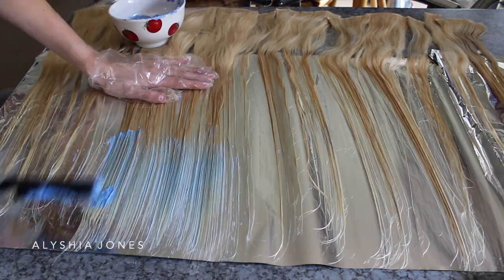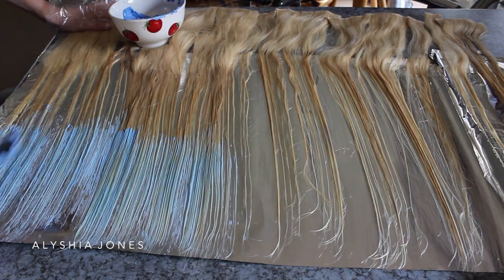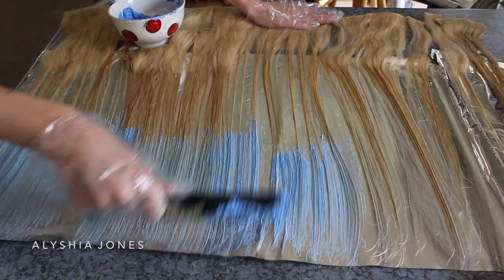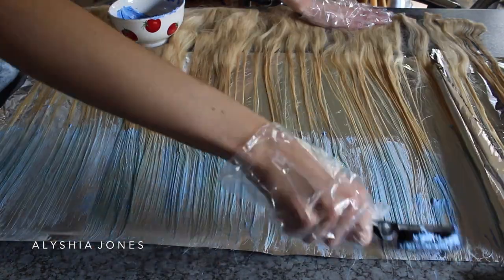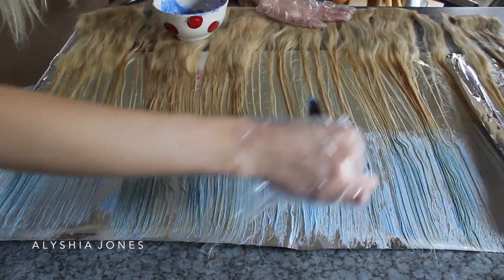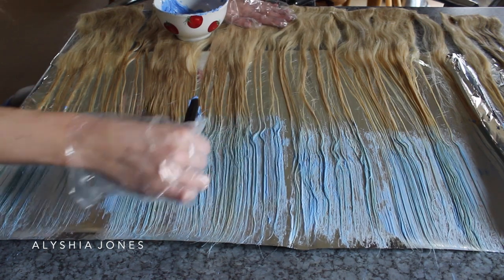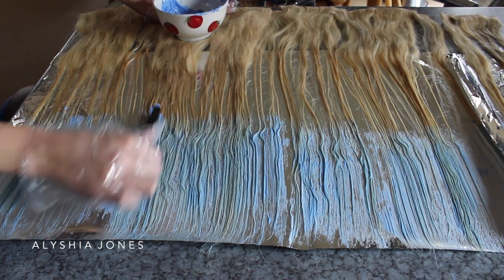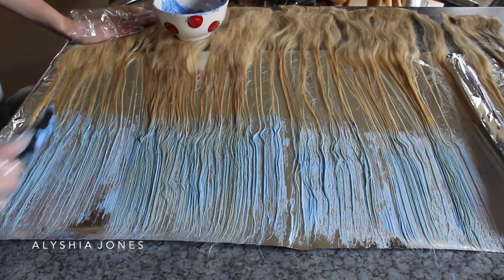Now I'm using an old teasing comb and brushing it through all down the ends, putting it up to the length where I'd like the ombre to start. Then I'm using little brush strokes at the top to make the color fade in — I don't want the color to just cut off sharply, so this will help it fade in a lot.